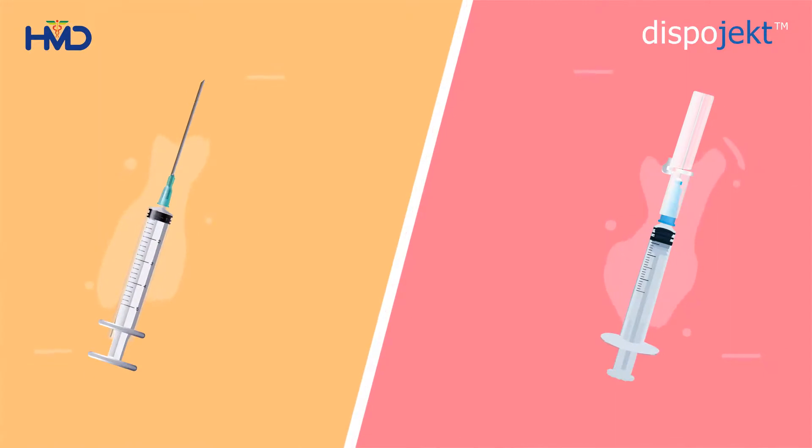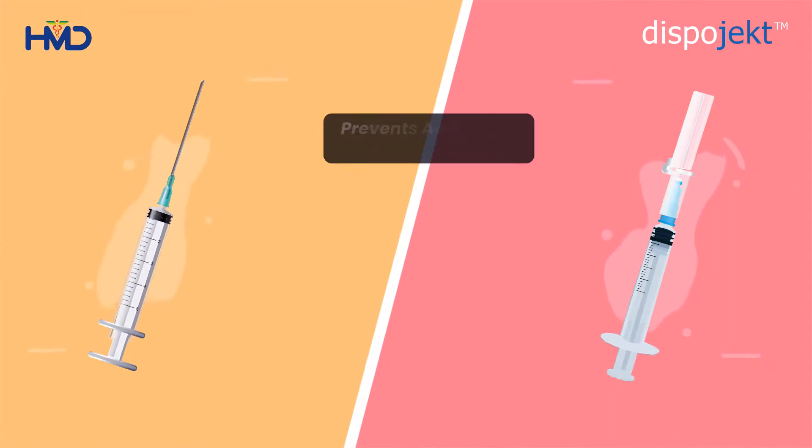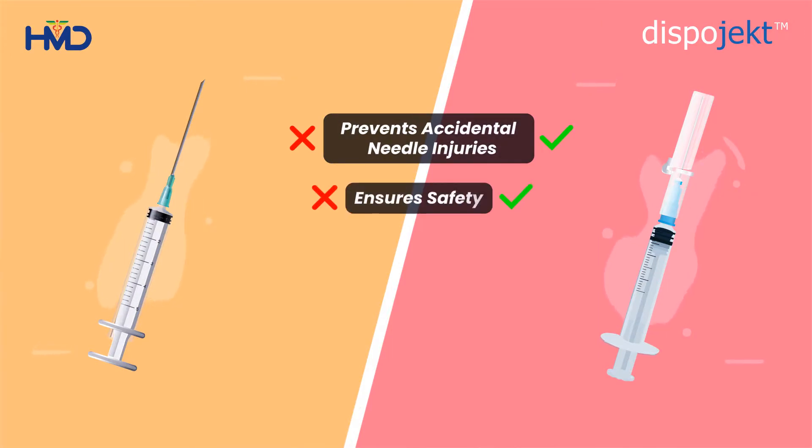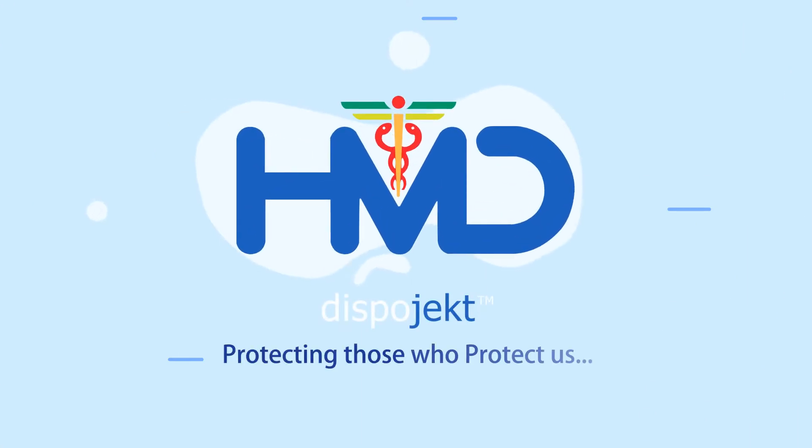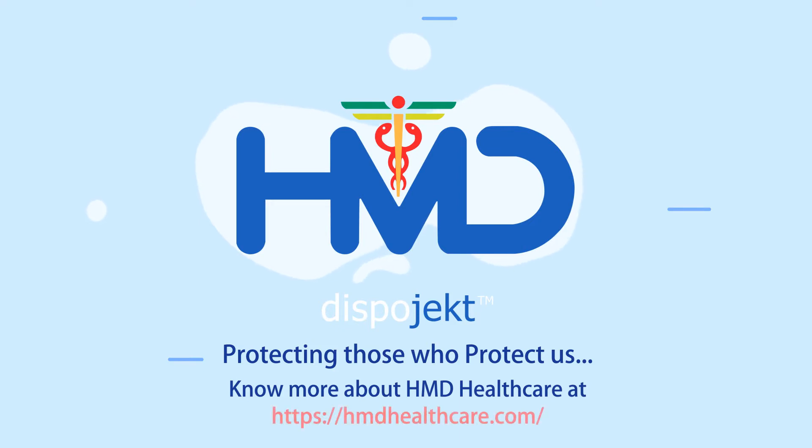Compared to traditional syringes, the Dispoject Safety Needle has a unique design that prevents accidental needle pricks and wounds, ensures the safety of healthcare professionals, prevents reuse, and prevents cross-contamination of blood-borne diseases like hepatitis and HIV. Dispoject — protecting those who protect us. To know more about HMD Healthcare, visit HMD Healthcare at HMDHealthcare.com.